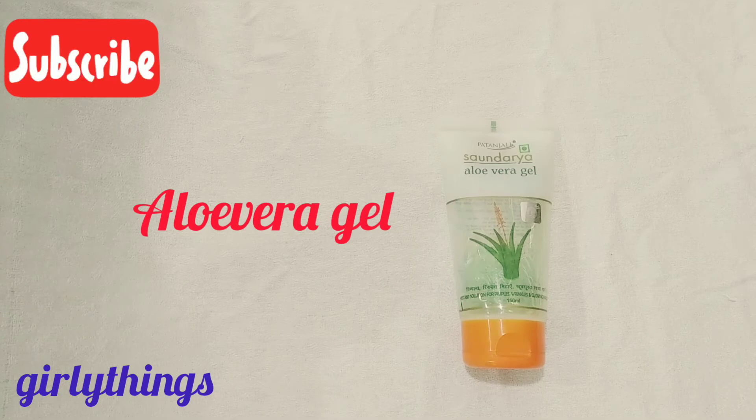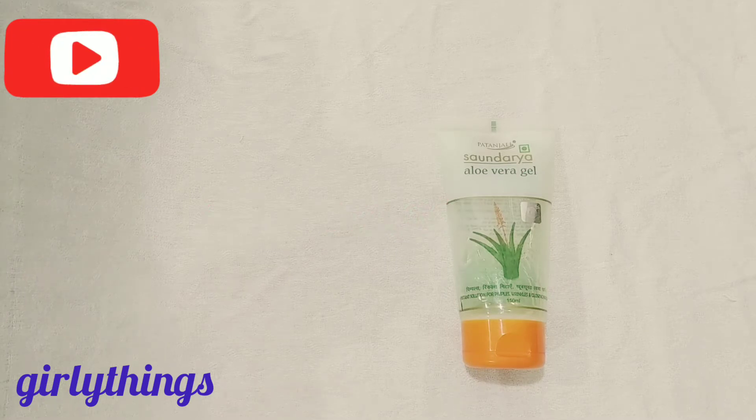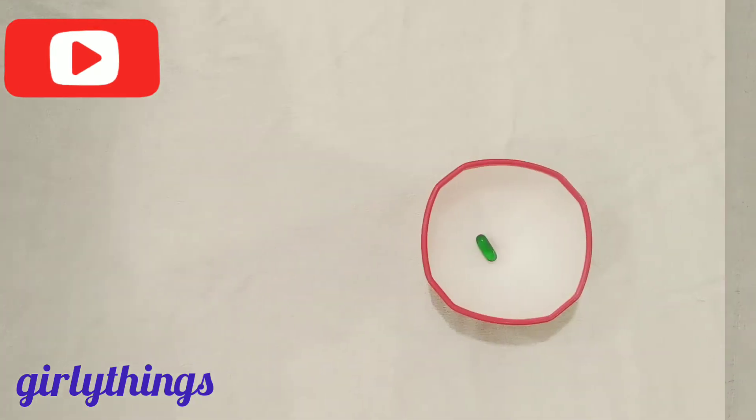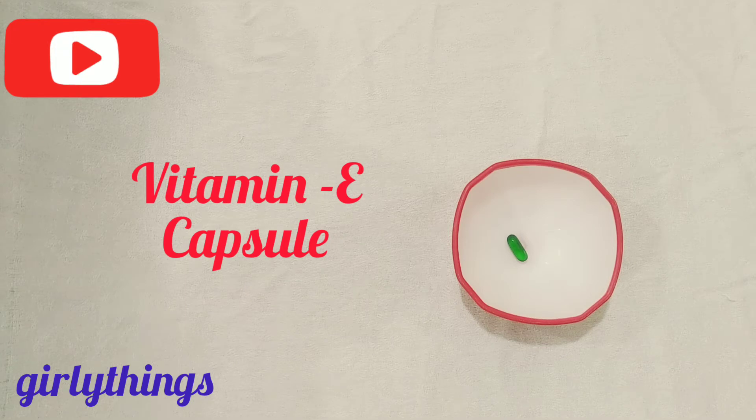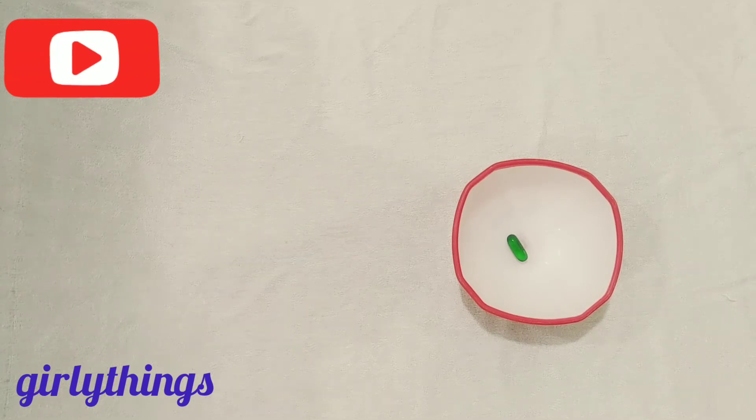The next ingredient is aloe vera gel. We are going to use homemade creams and homemade serums for our skin and texture. The next ingredient is vitamin E capsules, which we are going to use for anti-aging benefits.